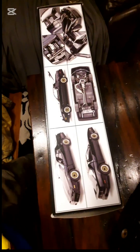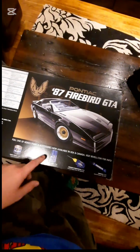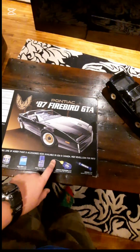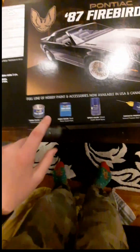On the back of the box it has the same picture as the front. This is one of the newer ones — not the one that was actually made in 1987, but one of the remakes that are available in the USA and Canada. Down here you can also see all of the materials you need to make it.